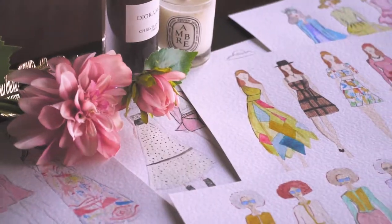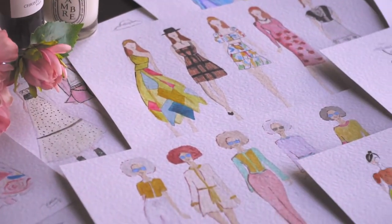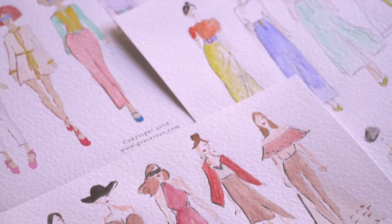I signed up for this masterclass because I thought it would be fun to learn something new. My favourite part of the masterclass was the part where we learnt how to draw the different kinds of fabric. I thought that was really interesting and it's something that I would never have learnt anywhere else if not for this class.